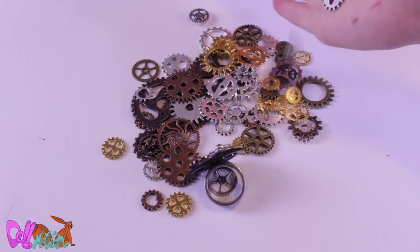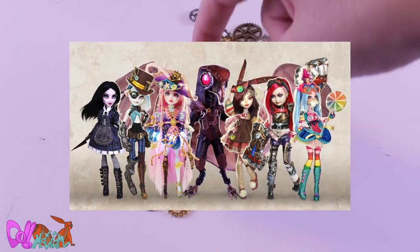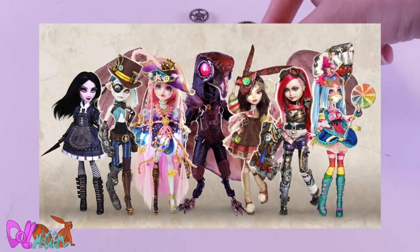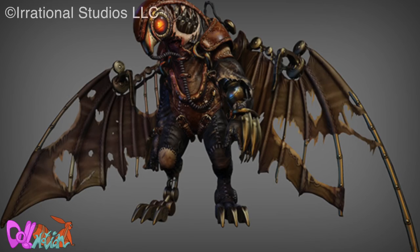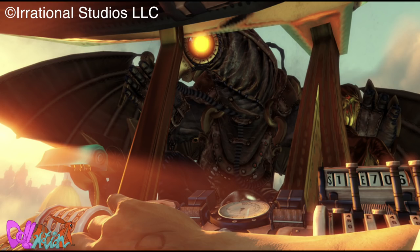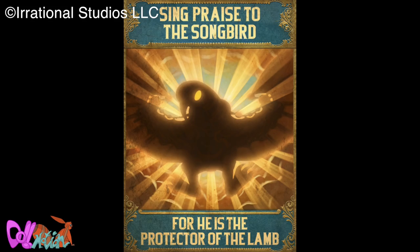Hey there, welcome to Doll in Motion. Me and many other doll artists collaborated to give you an old-themed steampunk line. Definitely check out their repaints after this video. But for now, let's make Songbird. Songbird is a half man, half robotic bird from the Bioshock Infinite game, where it is Elizabeth's warden. On command of a song, this giant leather bird can be deadly.